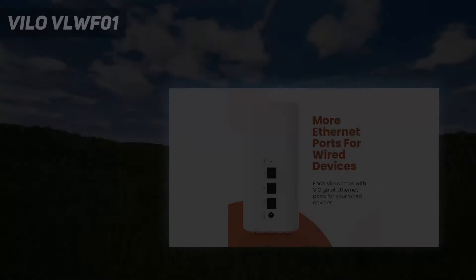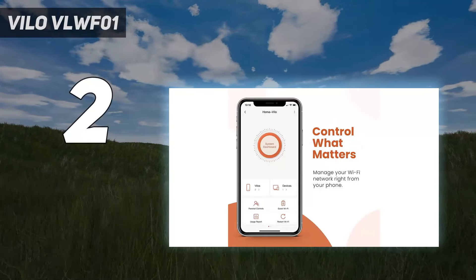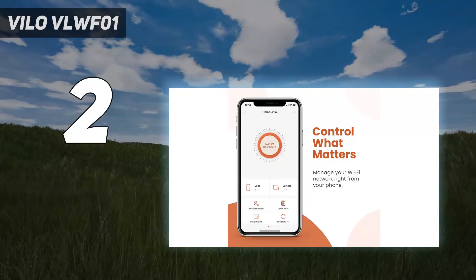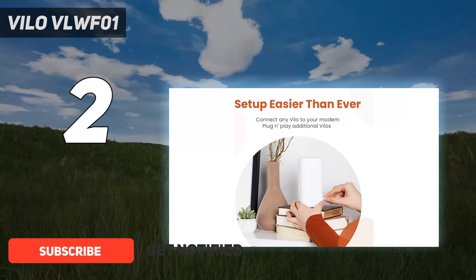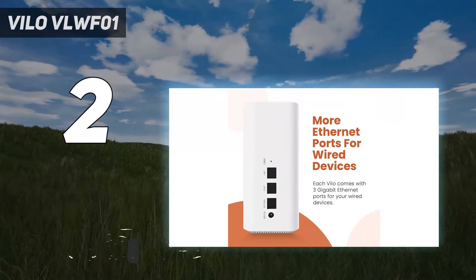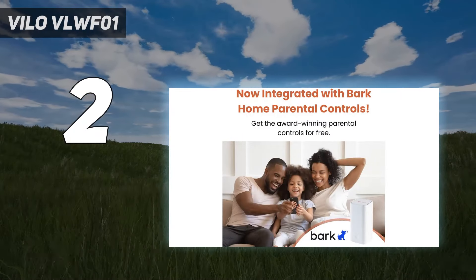Number 2 on my list: the Vilo VLWF-01. The Vilo VLWF-01 may be a Wi-Fi 5-powered mesh system, but you get quite a lot for just over $100. Normally, you would need to spend around $200 or more for just a 2-piece mesh Wi-Fi system, but here you're getting 3 identical units and any one of them can serve as your router.